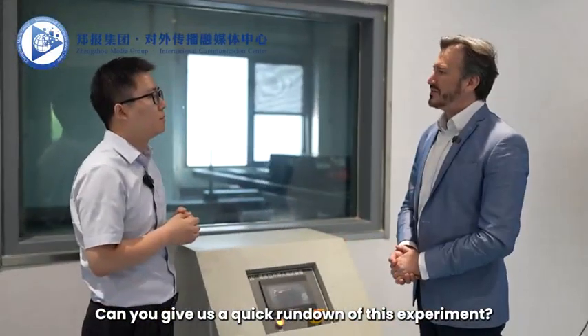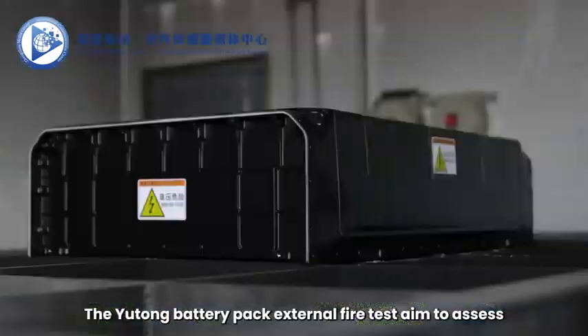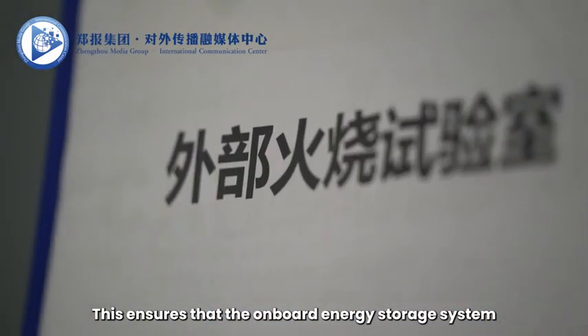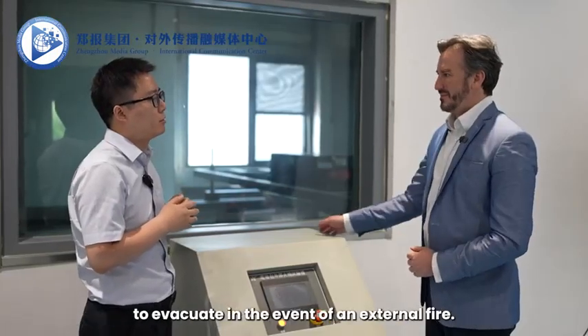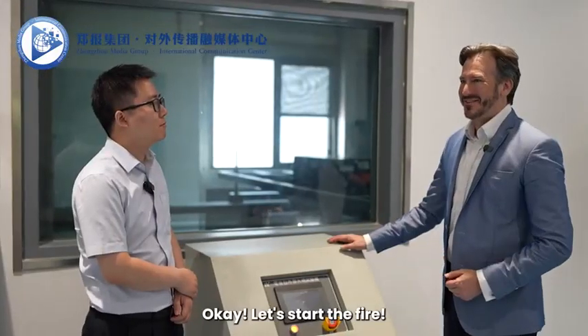Can you give us a quick rundown of this experiment? All right. The Yutong battery pack external fire test is aimed to assess how well the battery pack withstands an external fire. This ensures that the onboard energy storage system can provide sufficient time for drivers, passengers, and bystanders to evacuate in the event of an external fire. Okay. Let's start the fire.